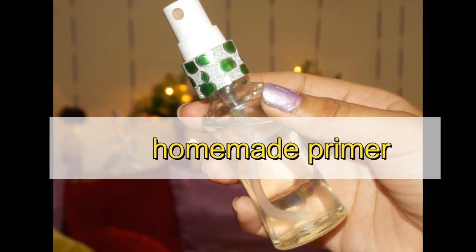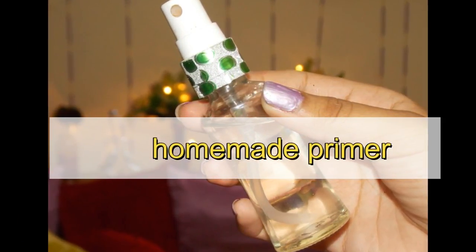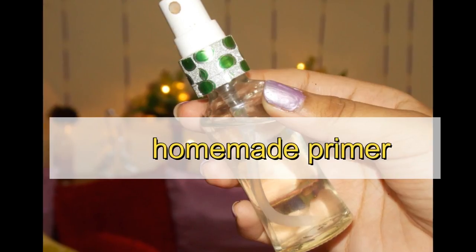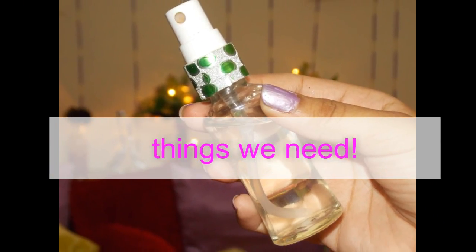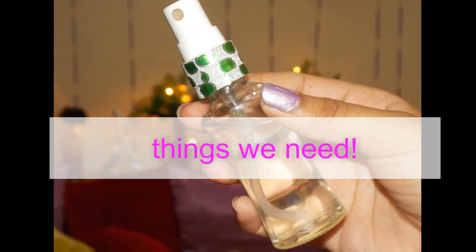Hello friends, welcome to my channel. In this video I am going to show you how you can make your own primer at home. So without wasting much of your time, let's get started. Things needed to make primer are: